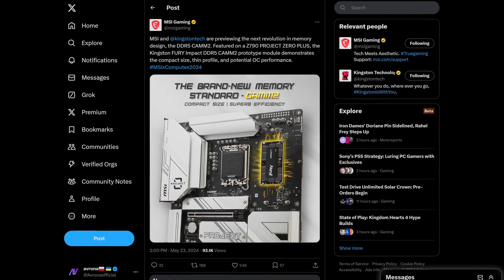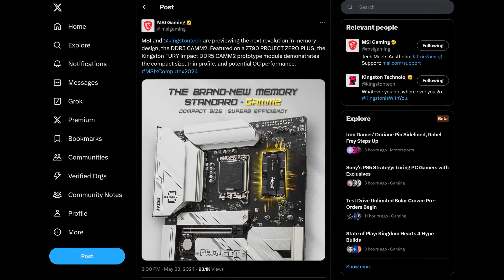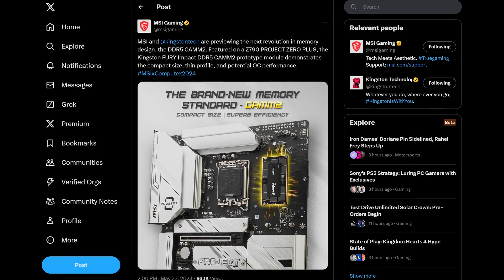You know these kind of standard, sensible RAM sticks we've been using in our PCs for decades now? Well, it's old news. Because MSI recently teased a brand new standard for their motherboards, that being CAM 2, which as you can see lies flat down on the motherboard rather than standing up like the sticks we are used to.